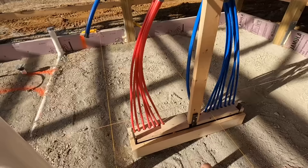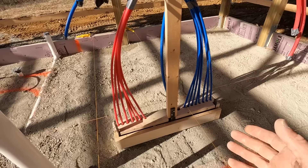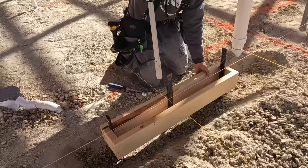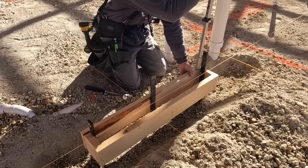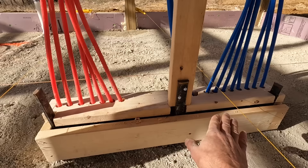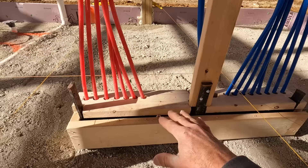Right here we have our water distribution manifold. I choose to run a home run system under the floor so each faucet will have a hot and a cold running directly to it — no joints under the floor. This is personal preference. I make this box; if it's out in the center, I'll use stakes on the inside of the box and set that bottom two-by-six at the grade of the concrete floor. When they finish the floor, they run the concrete right up to the top edge of that two-by-six. Then I brace up the PEX so it doesn't get in the way. You could run all your water lines through the ceiling joists — I just prefer to do all the hard work first and not come back to run lines in the ceilings.